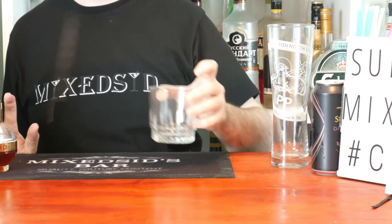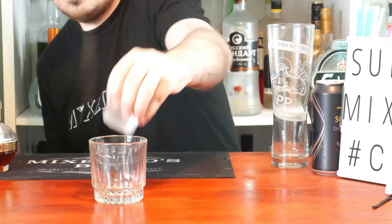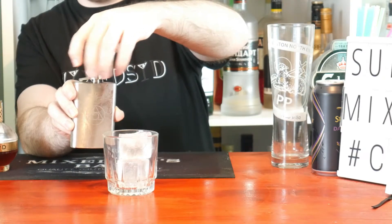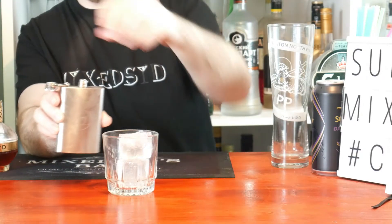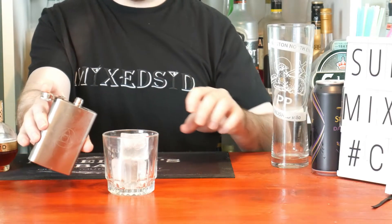So there's your Three and a Half Ounce of Happiness — just pour it straight in. Now get your rocks glass and put in two giant ice cubes. Open up the hip flask and just pour straight over it.